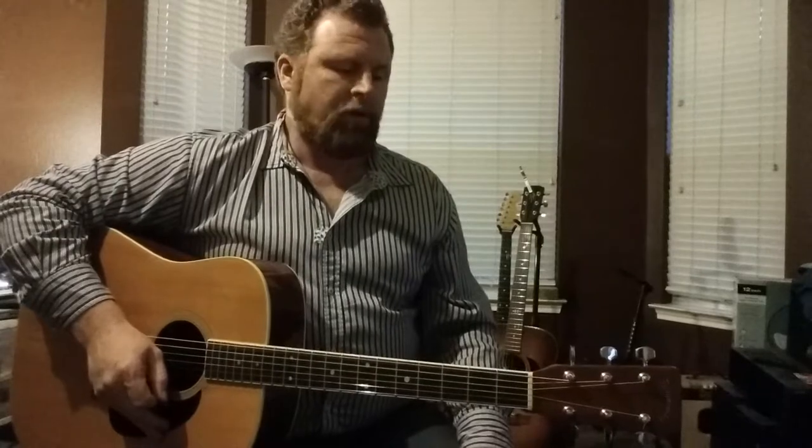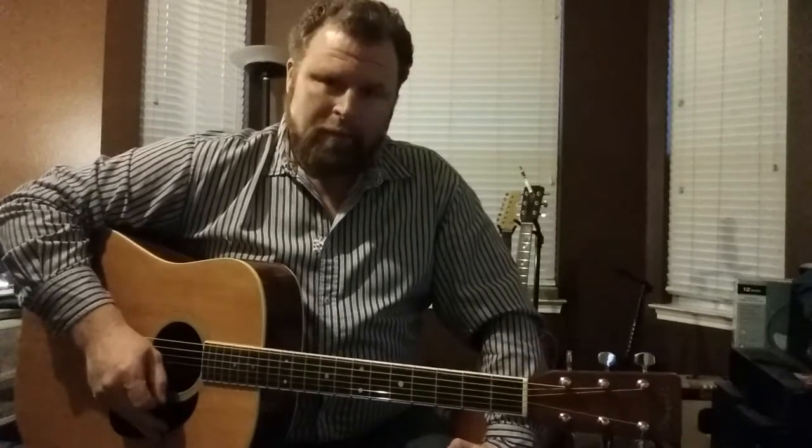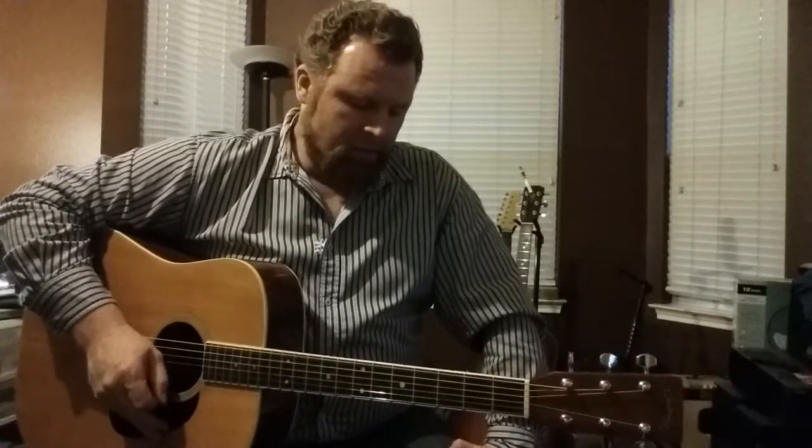That kind of feel — a lot of stuff to do with that. It's called a kind of a suspended feel. There's a lot to be done with that. I use that in three or four different kind of chordal arrangements.